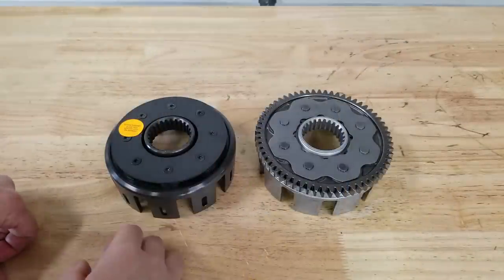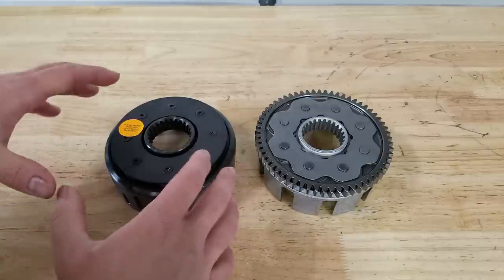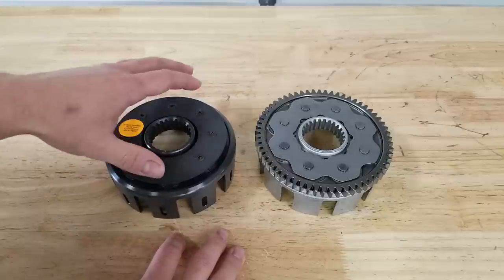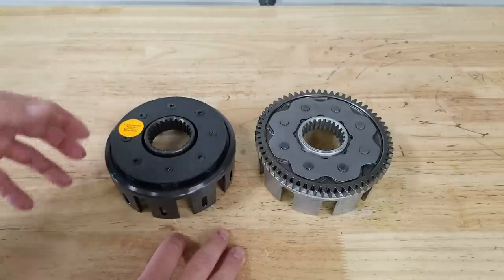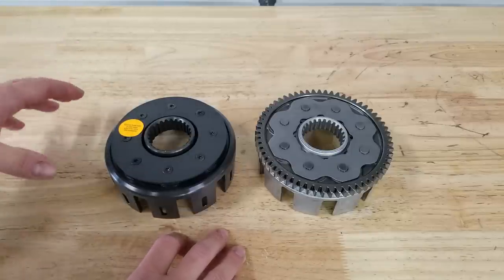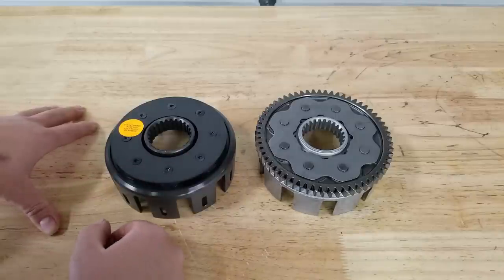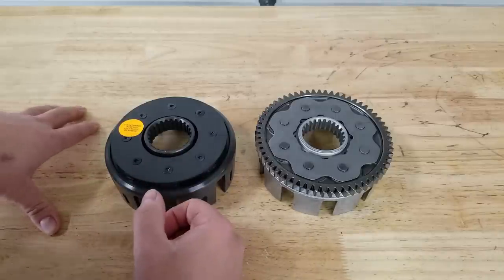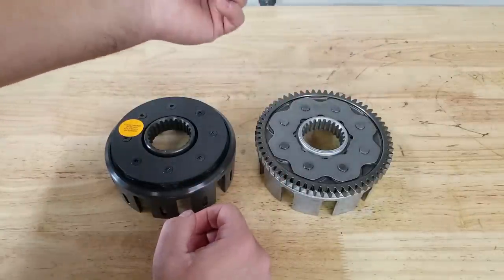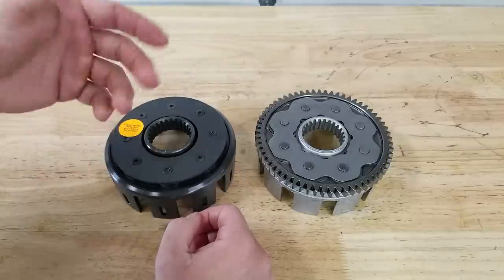What we're going to do here is pretty basic - we're essentially just taking the primary drive gear and swapping it over to the new basket. This applies to just about any aftermarket clutch basket and also to other makes and models - most dirt bikes and ATVs including two and four stroke. The first thing we're going to do is drill these rivets out and take the backing plate off of our OEM basket. We'll show you the tools we're going to need.